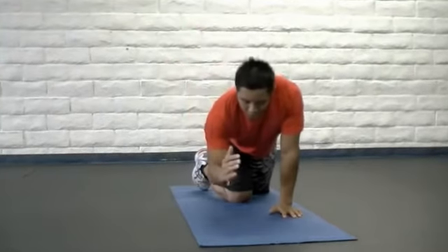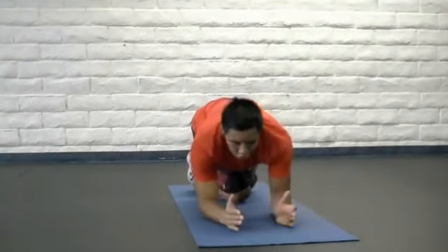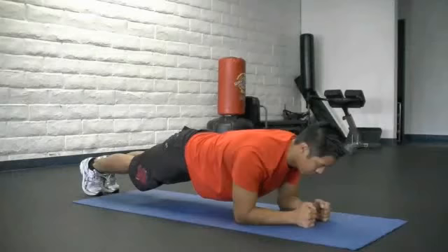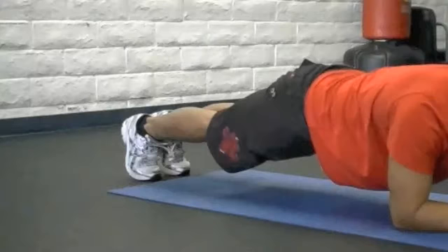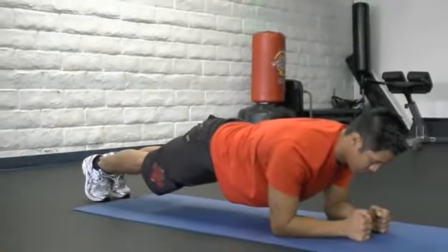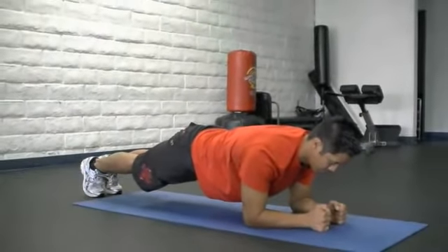From here I'm going to space my arms out shoulder width apart, or even a little closer, and I'm going to put my body into a plank position where my knees are elevated off the floor. I'm on my toes, pulling my belly button into my spine, and keeping a neutral spine position.